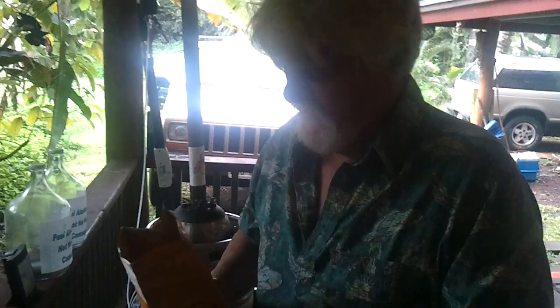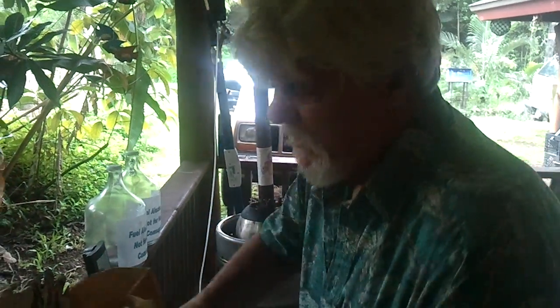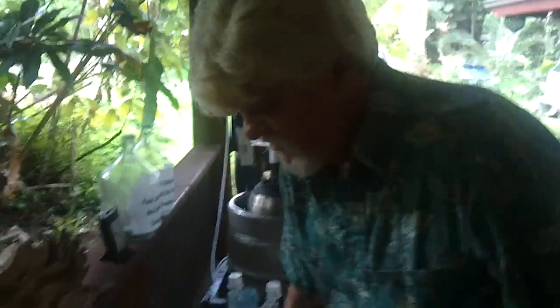We've added the water, and now I'm just going to grab a little bit of sugar. This is regular store-bought sugar, the least expensive I can find, because obviously we're trying to make alcohol and yeast at the moment. This doesn't need much — probably about half a cup. That's all the sugar I'm going to need to produce the yeast.